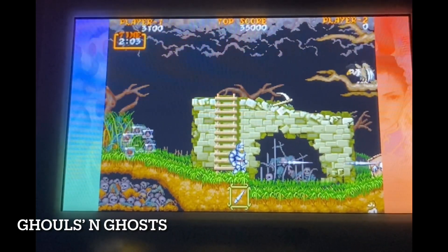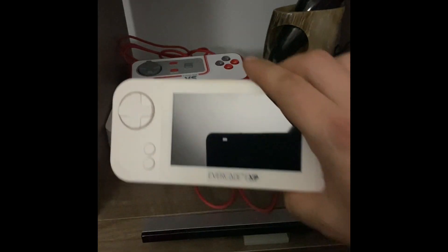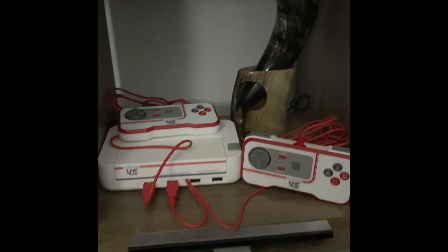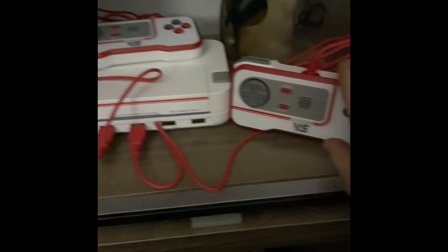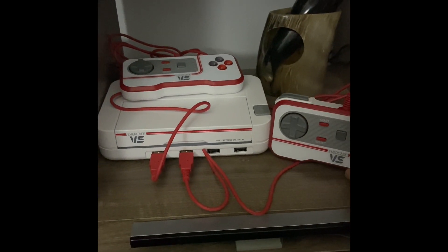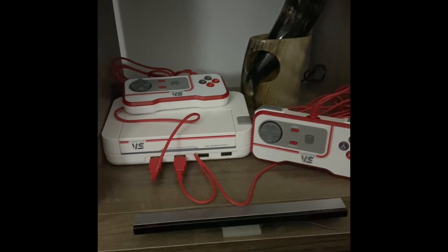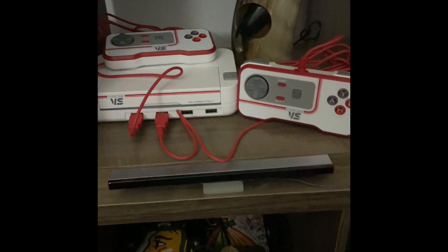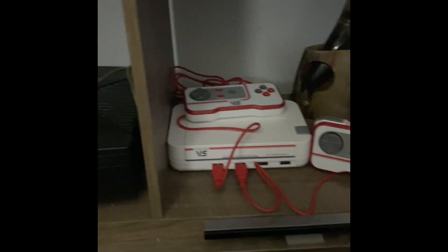All in all, I definitely recommend it — if you're into old retro or arcade games you'll definitely have a lot of fun with this. So there we have it: big brother and little brother, both great systems. I want to mention something quickly about the VS — if you don't want to use the included controllers (though they feel great, play great, and react great), you can sync up a third-party controller, like your PS5 controller, a wireless Xbox controller, or a PS3 controller. Really anything wireless will most likely sync up to this system.